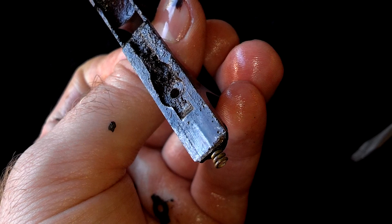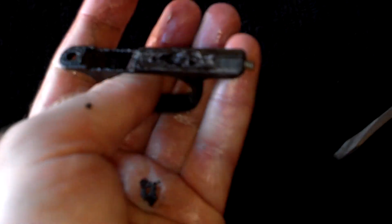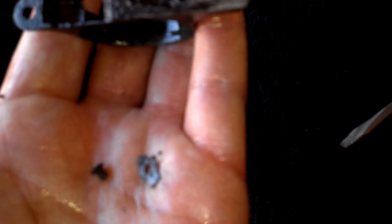That spring pretty much dissolved over the course so far — not much of it left — but enough that I can shape a new piece into the rear end to fit the hole, and I know what it's supposed to be dimensionally.